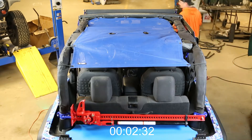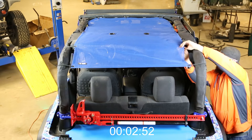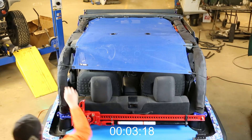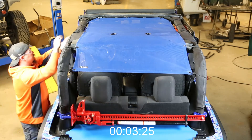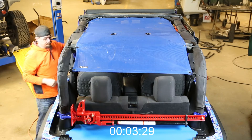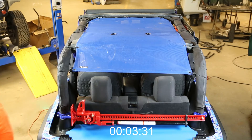After you have one side done, you just go to the other side and repeat the process. In roughly about three and a half minutes, you can be enjoying the topless Jeep life with a little added sun protection and less wind.